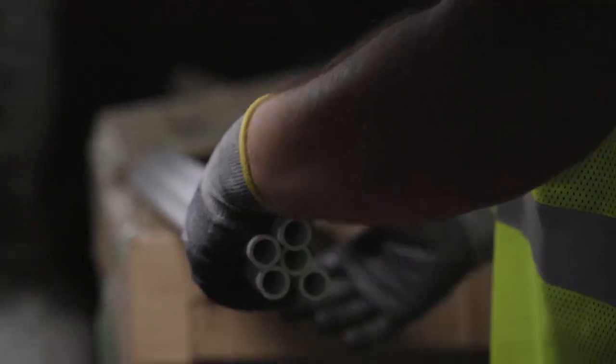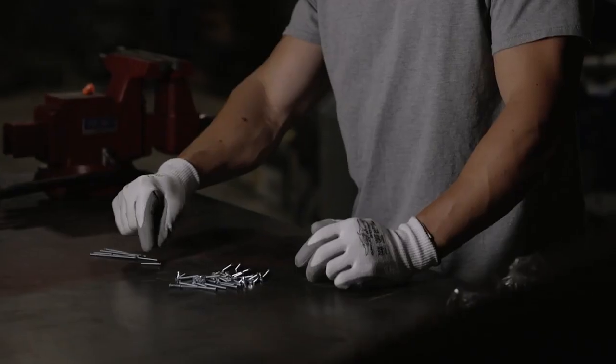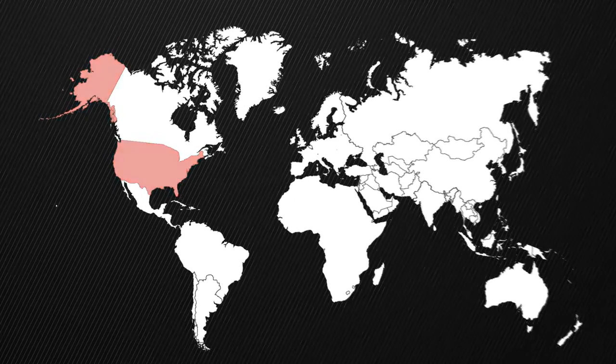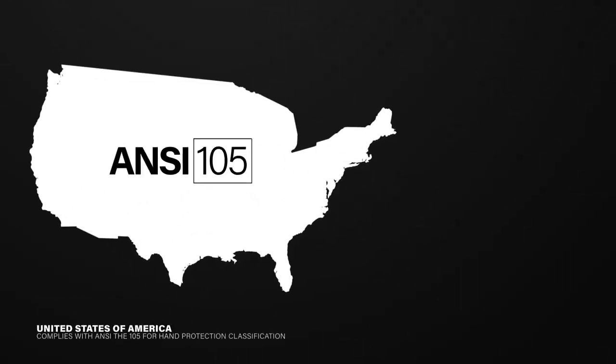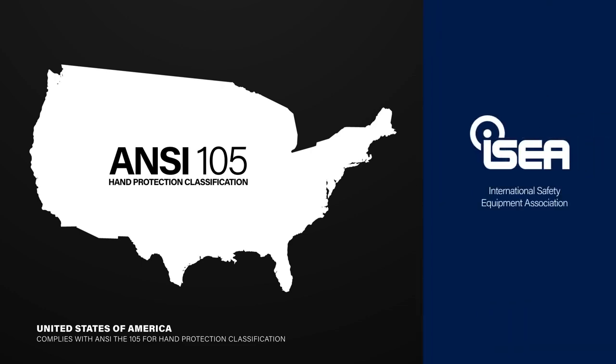What's the key? Matching the right level of cut protection to the job. There are two standards that can help guide you in this decision. In the U.S., the preferred standard is the ANSI 105 for hand protection classification, developed by the International Safety Equipment Association, or ISEA.